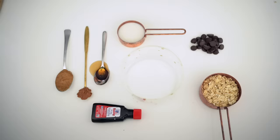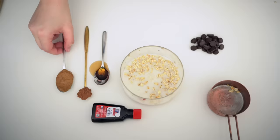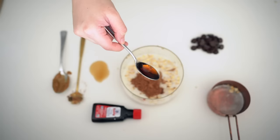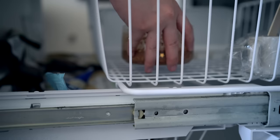Reese's Overnight Oats — this can also be a breakfast. Pour in half a cup of oats, three-quarters of a cup of almond milk, 1 to 2 tablespoons of almond butter, 1 tablespoon of cocoa powder, 1 tablespoon of maple syrup, and a little vanilla extract. Mix it all together. I placed this in the freezer by accident — you're supposed to put it in the fridge and leave it overnight.